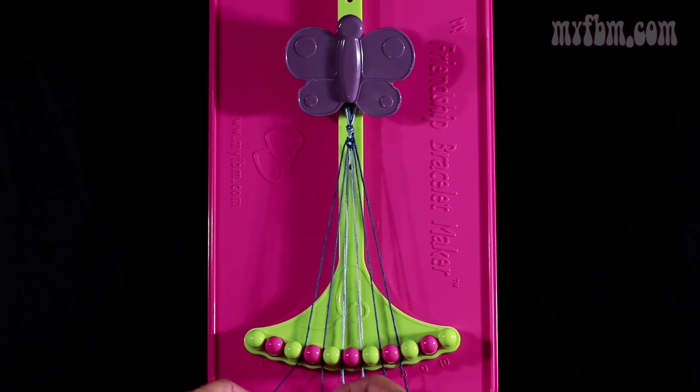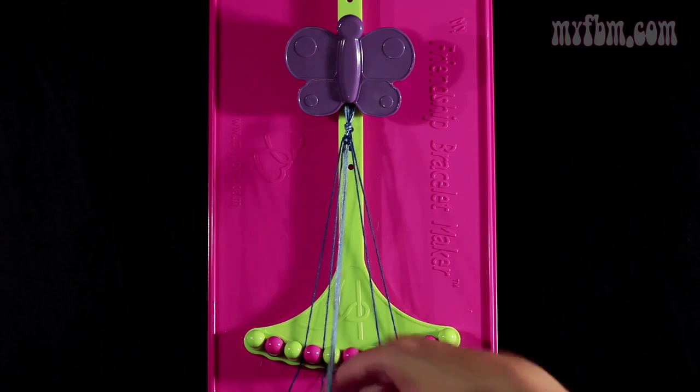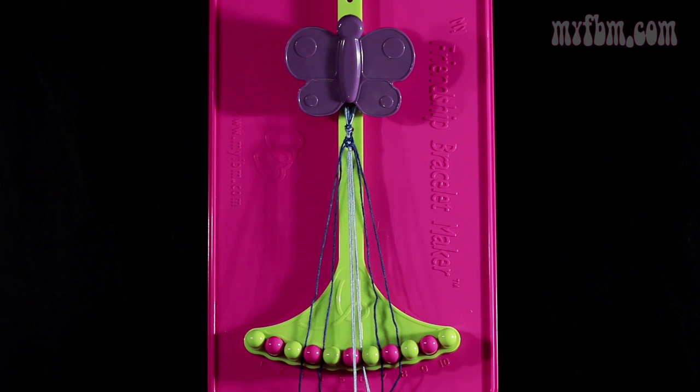Now you're going to take string number 5 and you're going to make a single left, single right hand knot with string number 6. So you're going to make your regular 4, pull through once. Make the backwards 4, pull through once. And your light blue strings will go back into their original slots.